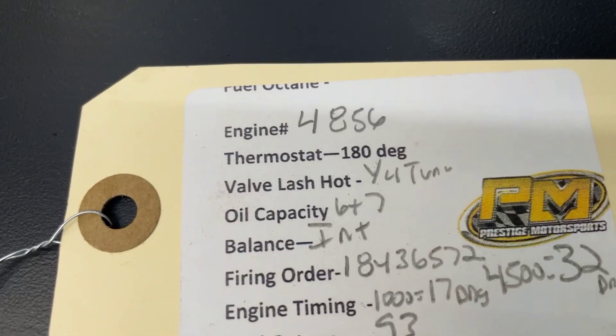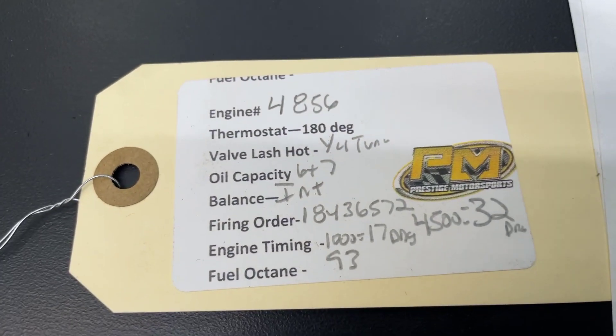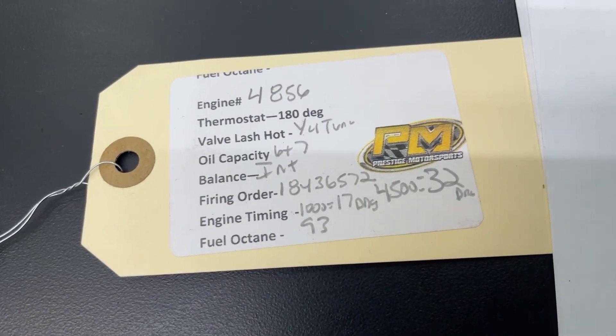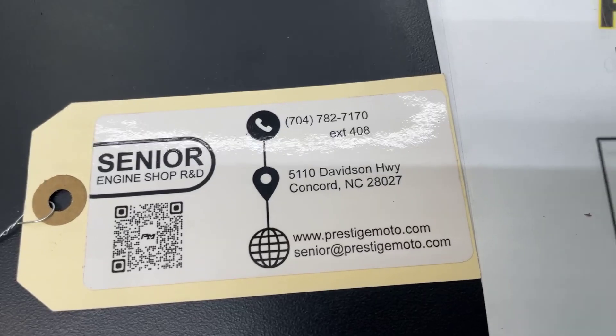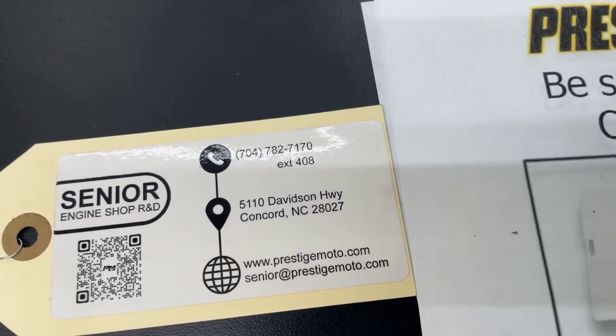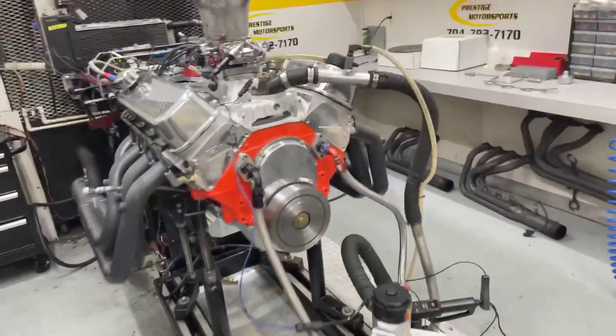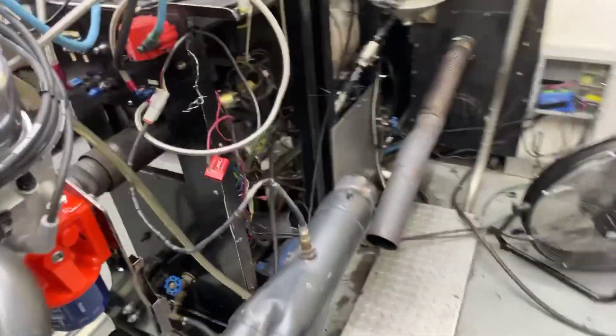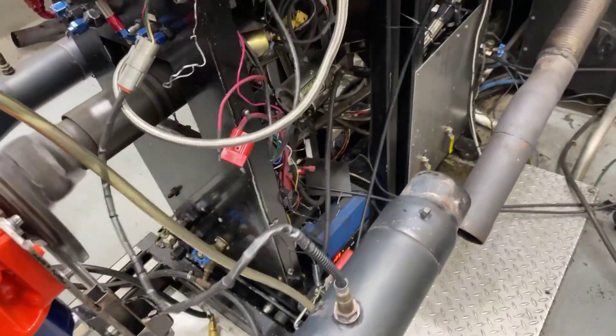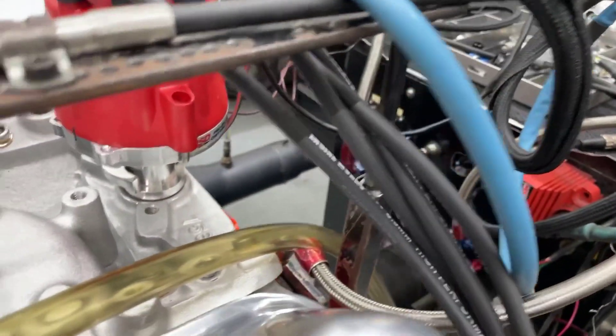On the engine will be this tag — it has the engine number and some other specs. That engine number is the easiest way for us to look you up if you need something. Flip it over — QR code — it'll take you to some more tech stuff. I really recommend watching all of this; it'll help your installation. Have a great day. Thank you.